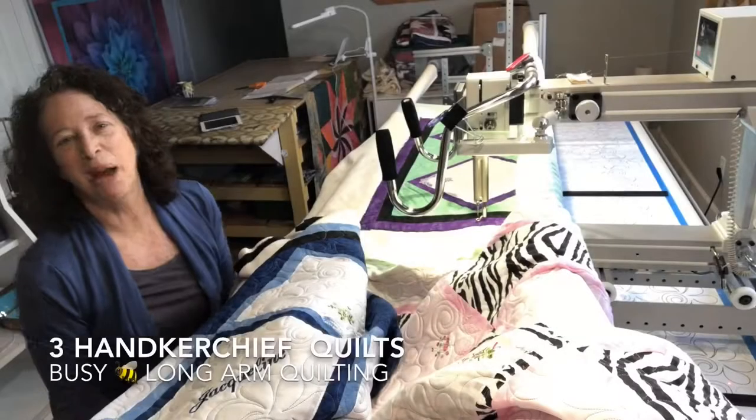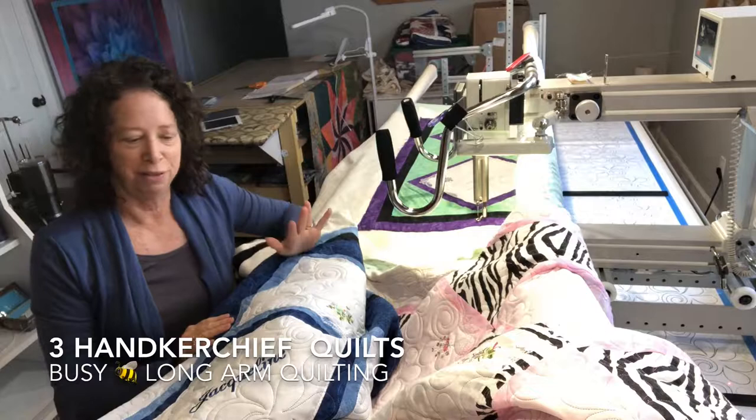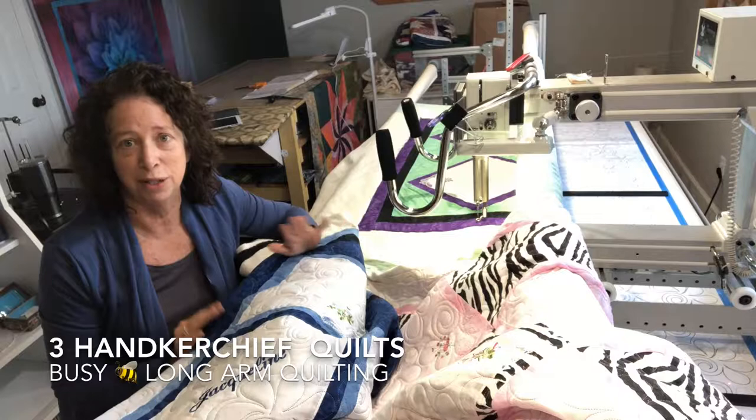As promised, here are the three handkerchief quilts that I'm just finishing up. I'm almost done with this last one and wanted to get this video made before it got dark. They're fun. I've not seen up close very many handkerchief quilts, so this was a fun experience for me.